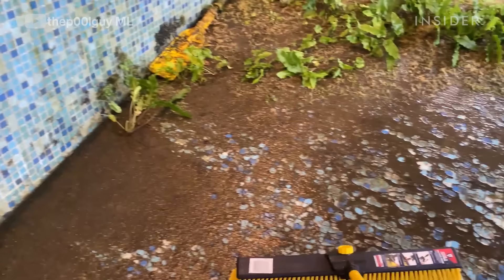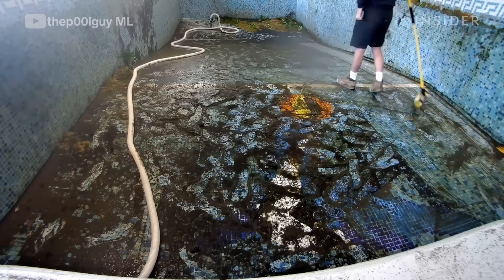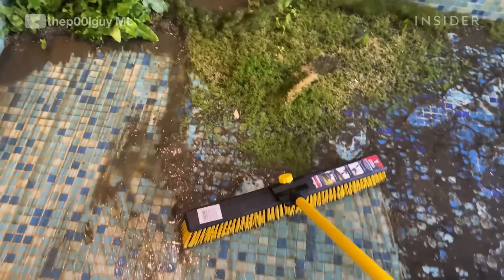The main difference between cleaning an indoor and an outdoor pool is that normally you don't get any sort of debris in an indoor pool. Obviously this one had plants growing in it. It took about five or six years for this pool to get like that, but for an outdoor pool that would probably only take maybe a year to a year and a half.